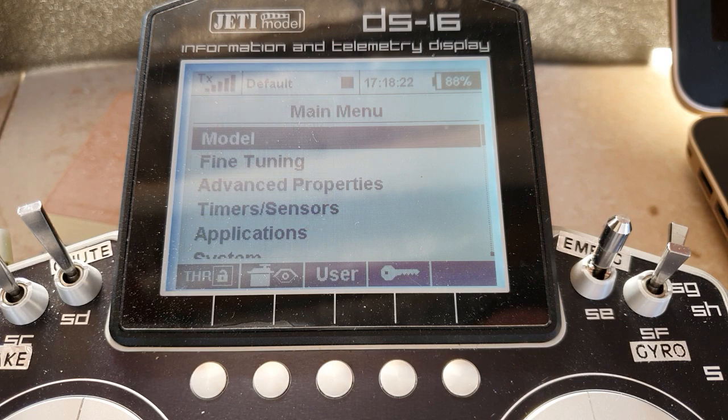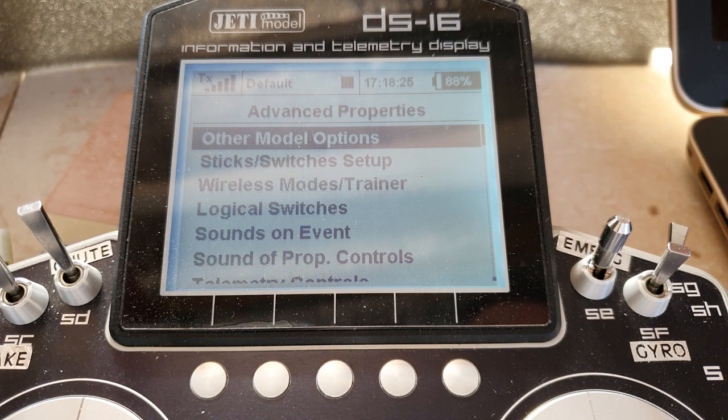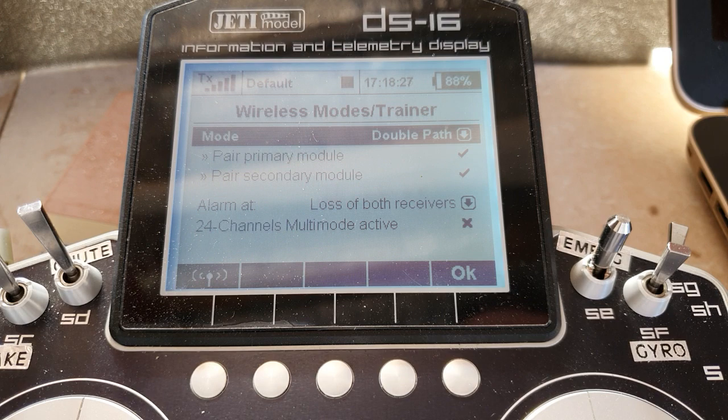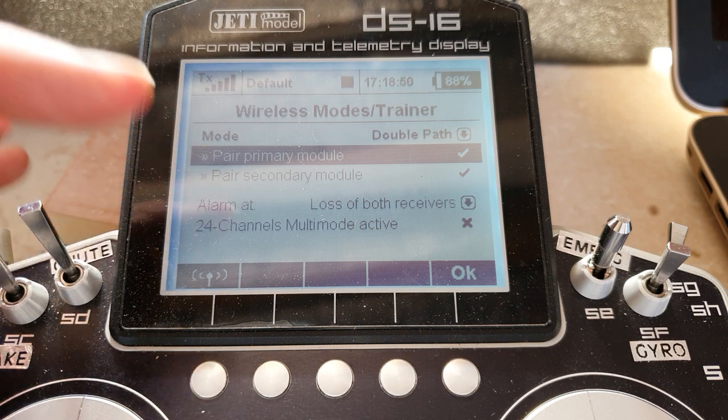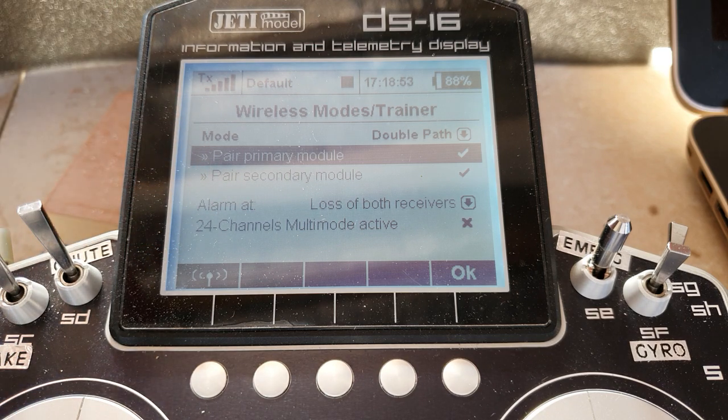To put them into this mode, go into advanced properties, wireless modes, trainer. Normally your mode would say default, but you go down and choose double path. You activate that one. Power up only the primary receiver and bind it. Take the power off the primary receiver, come down to the secondary receiver entry and press the button to activate it. Don't have the primary receiver still powered up or the system gets confused about which one you're trying to bind.